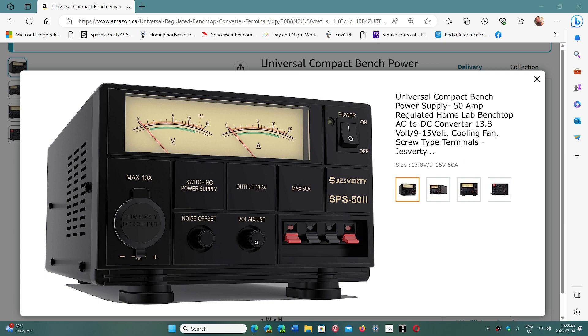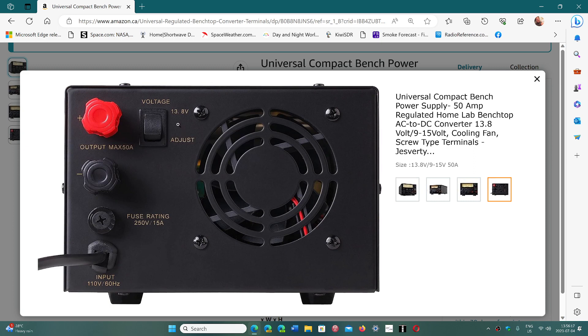There's a voltage adjust and I'm going to explain why. The output is 13.8 volts standard, up to 50 amps. There are also connectors that can give two amps each for other types of things you might want to connect. Of course there's an on/off switch. The meter is really nice and very well illuminated, with voltage on the left and amps on the right. Now, why is there a voltage adjust? Notice on the back there's a switch for 13.8 and adjust.